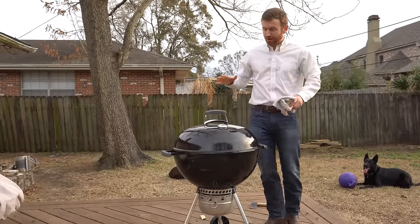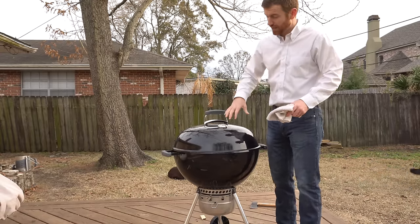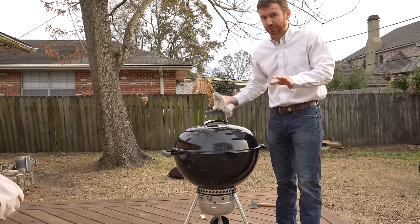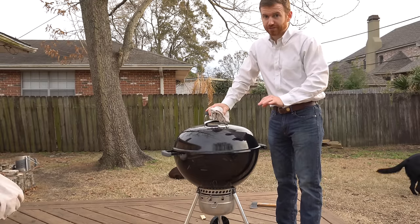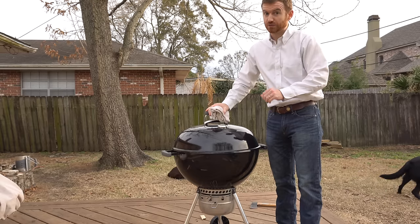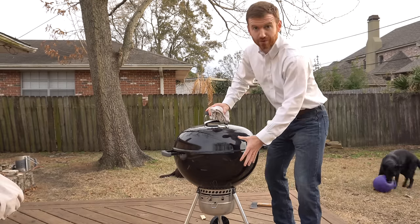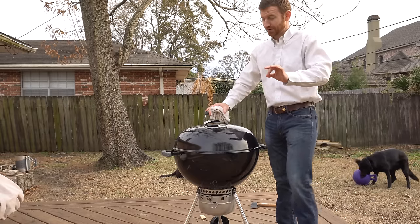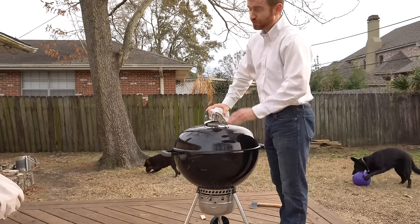So I've let it actually dry for three days. I checked it after 24 hours and it didn't budge. Checked it after 48 and I could tell it would move a little bit so I decided to wait until today. You really need to be careful and make sure you put a ton of Vaseline, because if you don't, you're going to run the risk of actually sealing your Weber shut and good luck getting it open. So keep that in mind — disclaimer: use a lot of Vaseline. If you do, you should be fine.